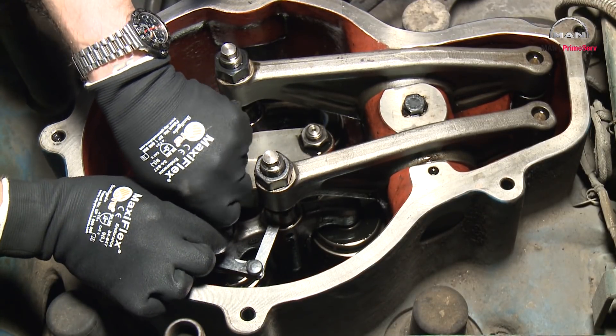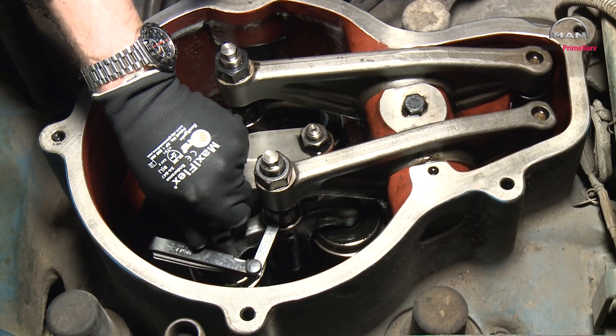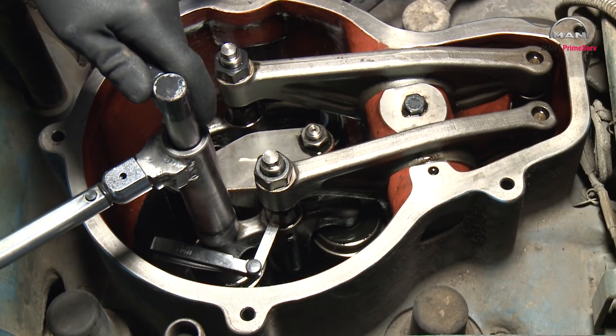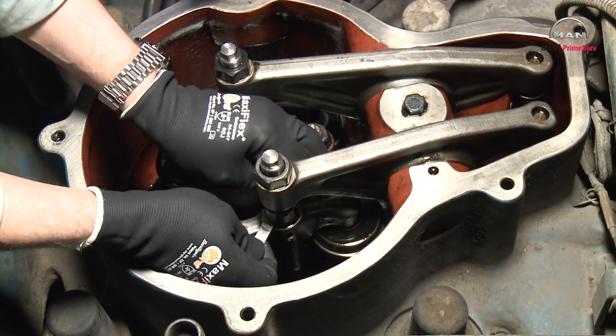Adjust the screw on the valve bridge until the feeler gauge gives slightly more resistance. But it must still be possible to move the feeler gauge.